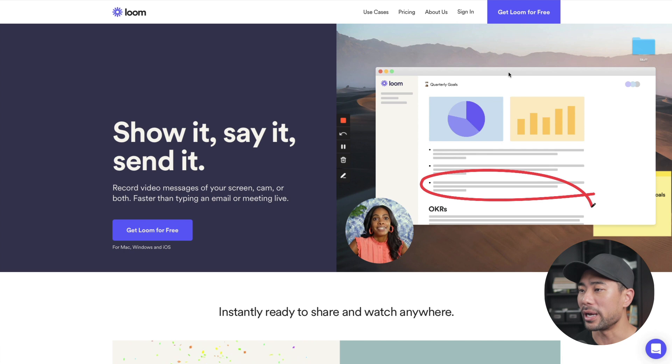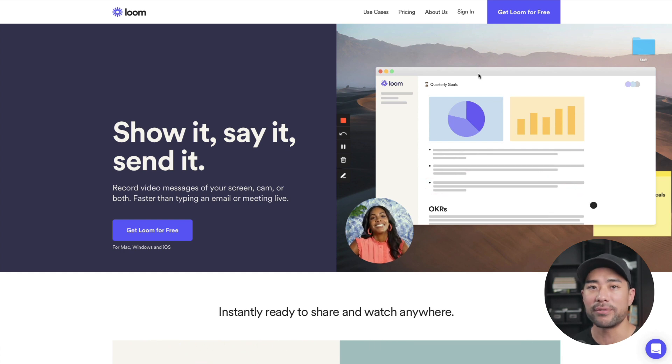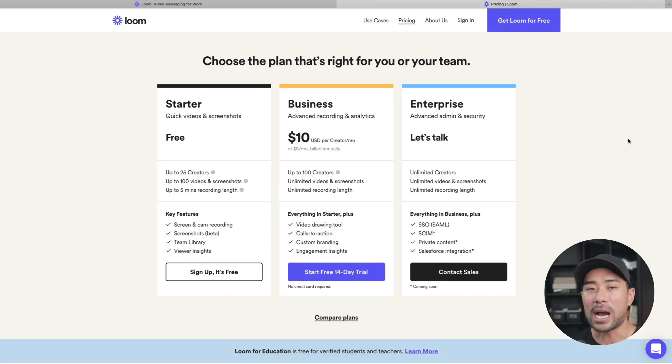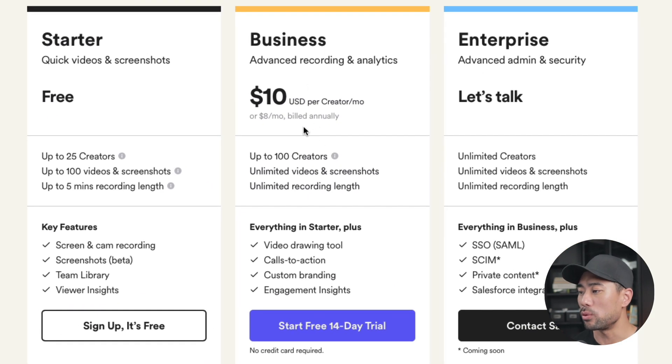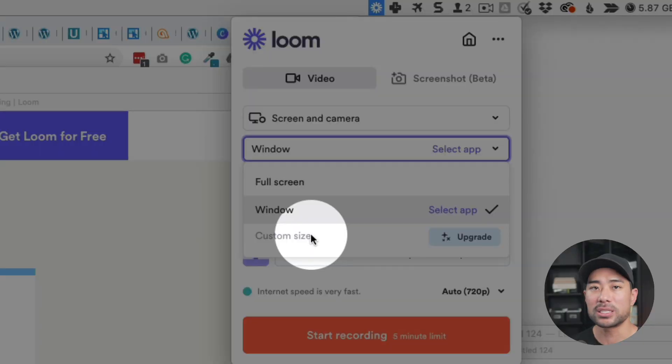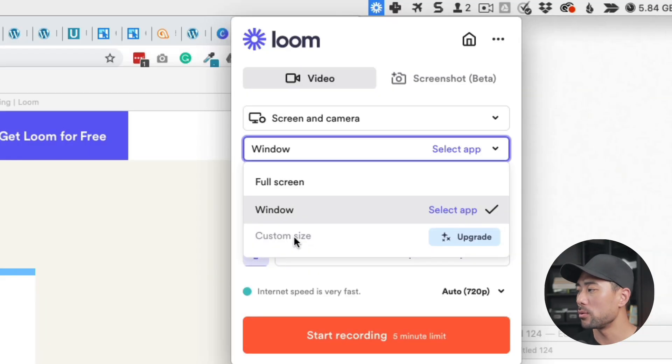Just to backtrack a bit — if you're signing up for a free Loom account, you're only given five minutes of recording, so that's a caveat. However, you can upgrade to their business plan, which gives you unlimited recording length. With an upgraded account you can also choose a custom size to record, whereas a free account only gives you full screen or window. With a free account you're also not given an option to customize the dimensions of your video.